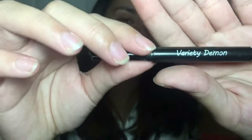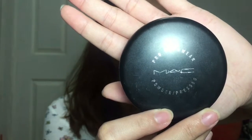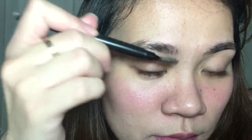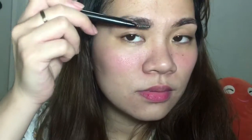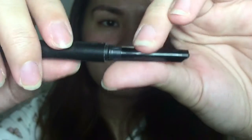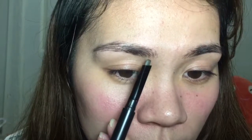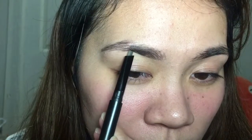So let's start. For my eyebrow pencil I'm using my favorite from Yo-Yo So, and for my powder I'm using MAC because I don't know where my Maybelline is. The first thing I do is brush my eyebrow hair with a spoolie brush just to get it fixed, then I open the pencil.